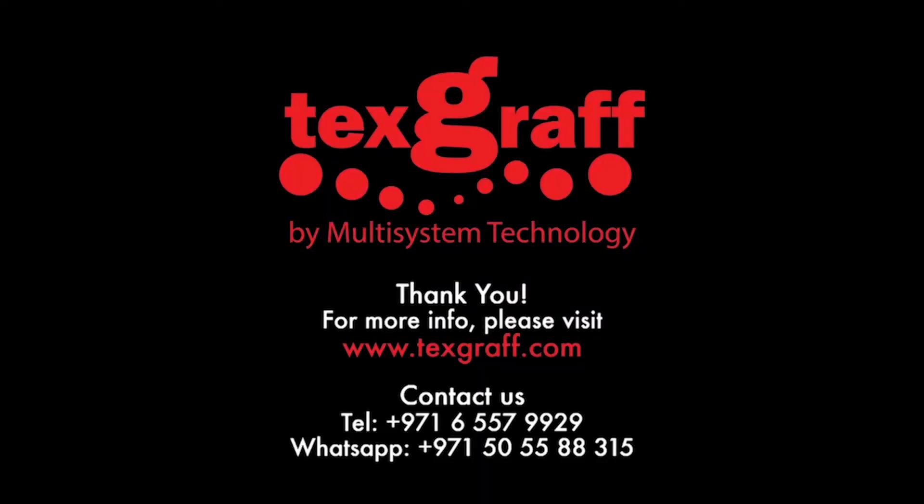To know more about garment decoration and textile printing solutions, visit our website at www.textgraph.com. Thank you.